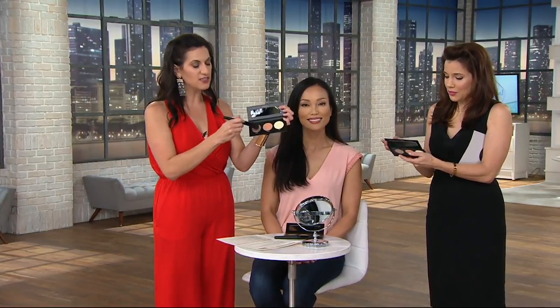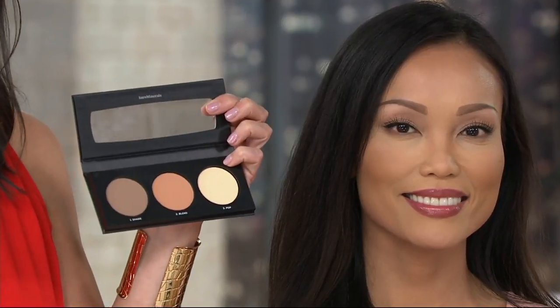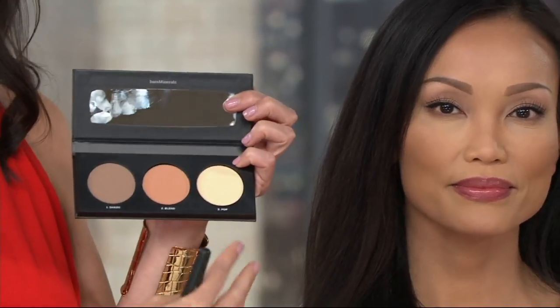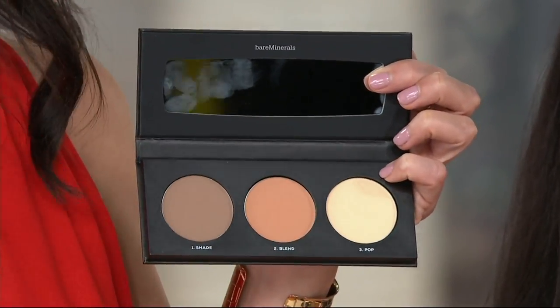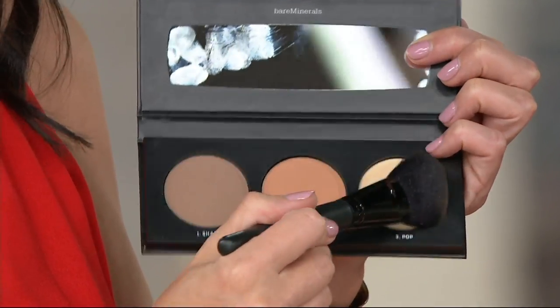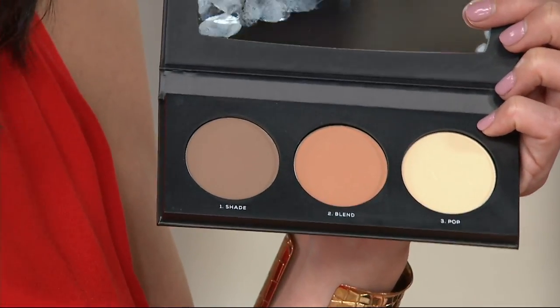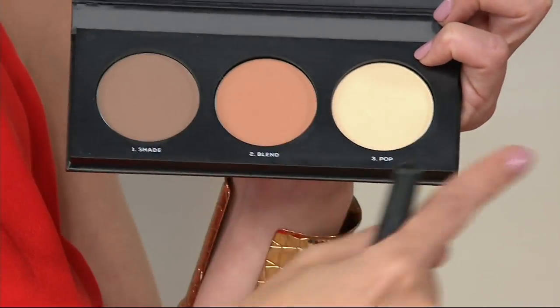So, so simple. You get the instructions when you get this at home — shade, blend, pop. The shade is a little darker than your traditional bronzer, going into the hollows to give the look of a shadow. The blend is lighter than a bronzer but with no sheen — it blends it all through so you don't have any harsh lines. And the pop is my favorite — there's no pearl, it just gives a hint of glow so it looks like you're being followed around by perfect lighting on all the high points of the face.